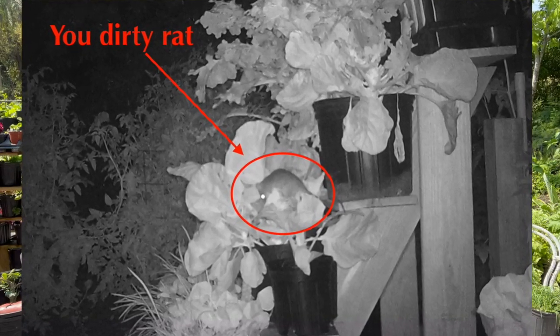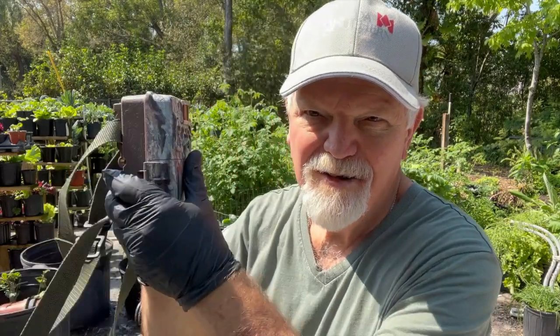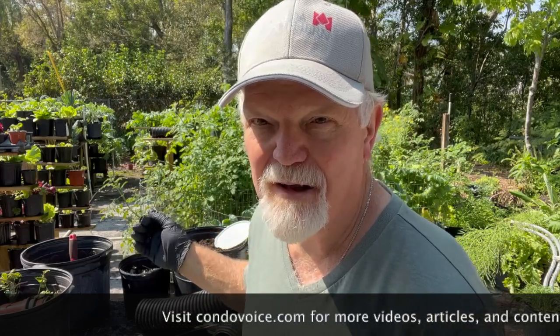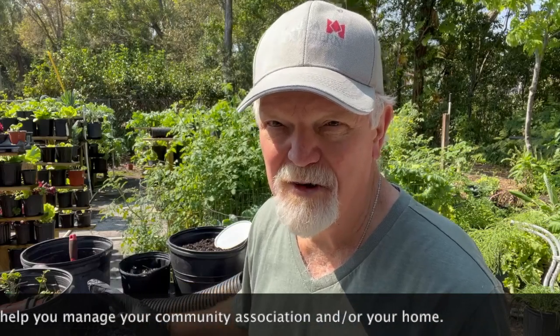I'm going to insert that picture right here. You see my rat? He's eating the heart out of my Brussels sprouts — a big fat rat. I had a hunch and my hunch was confirmed. I didn't have any technical proof. I got proof of coyotes, raccoons, bunnies, possums, but I just didn't have rat proof. Now I got rat proof. Now it's me against the rats. This food's for my family, not wildlife.